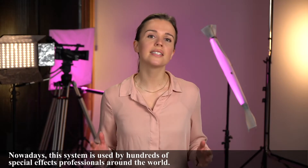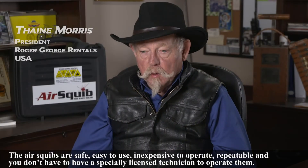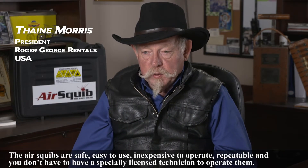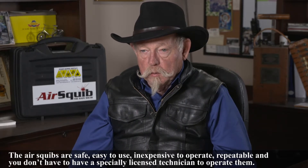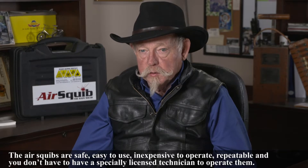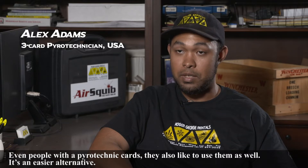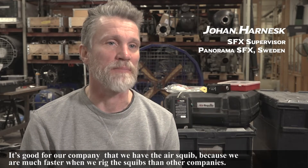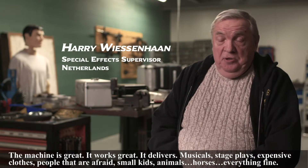Nowadays this system is used by hundreds of special effects professionals around the world. The AirSquib is safe, easy to use, inexpensive to operate, repeatable, and you don't have to have a specially licensed technician to operate them. But even people with pyrotechnic cards also like to use them — it's an easier alternative. It's good for our company that we have the AirSquibs because we get much faster when we rig the squibs than other companies. The machine is great, it works great, and it delivers.